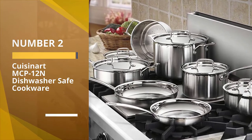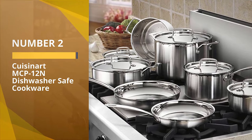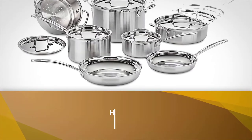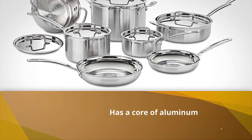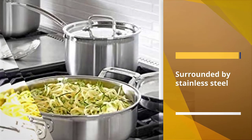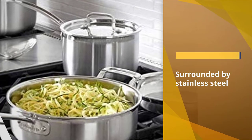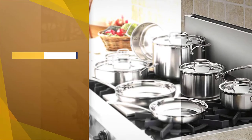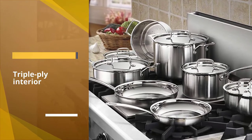Number two: Cuisinart MCP12 dishwasher safe cookware. For those who don't have any idea about multi-clad pots, this kind of cookware is made of a layer of different metals. Mostly it has a core of aluminum surrounded by stainless steel, though other metal combinations can also be used in multi-clad cookware.